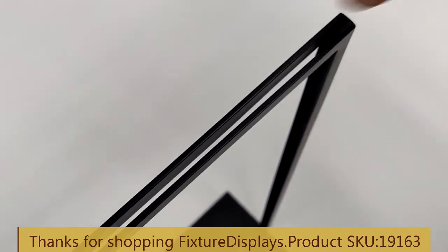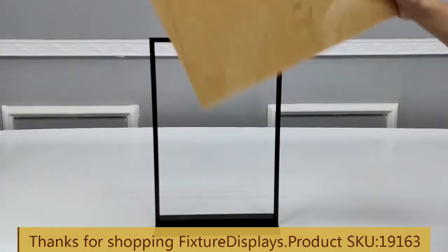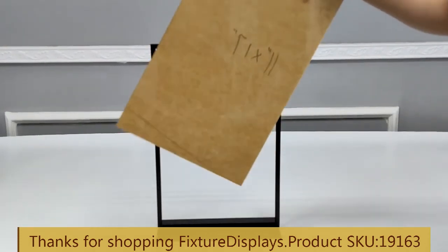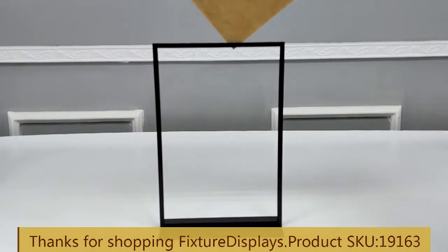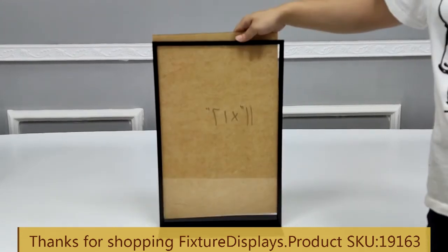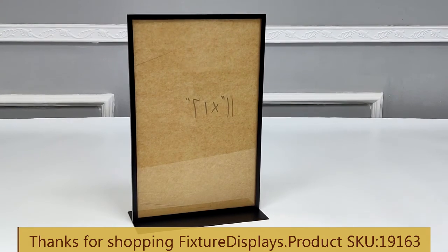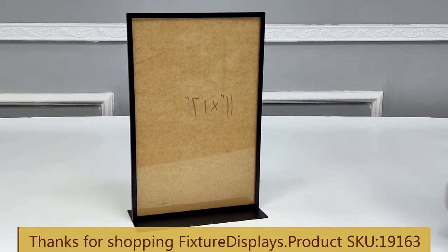The slot accommodates 1/8 inch material, or about 3 millimeters — actually a little bit thicker than that, but plan for 1/8 inch for a comfortable fit. Thank you once again for shopping Fixture Displays.